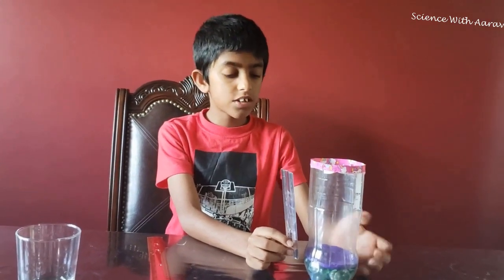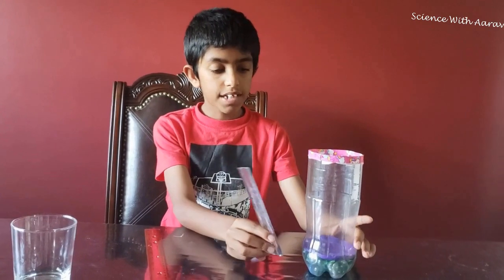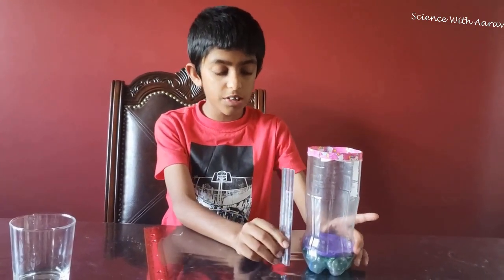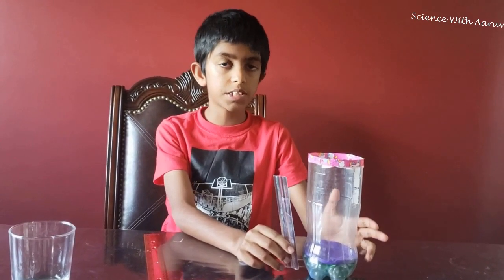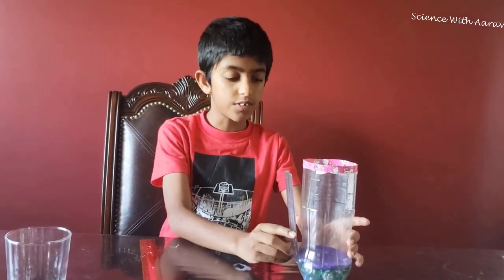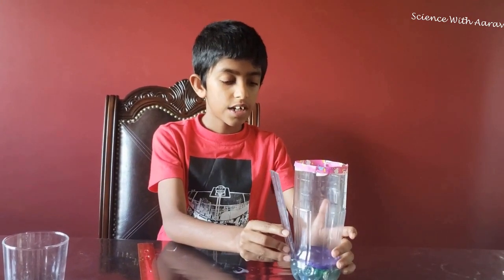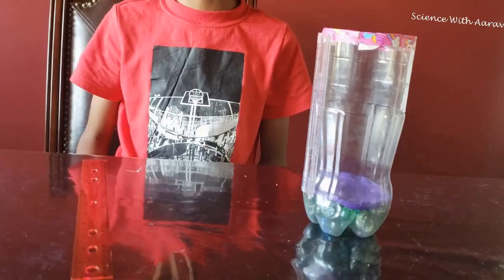Make sure to place the ruler where the clay starts, because if you stick it under the clay where the gravel is, you won't be able to measure it — water can't get near the gravel. So stick it where the clay is. We're almost done with our rain gauge.